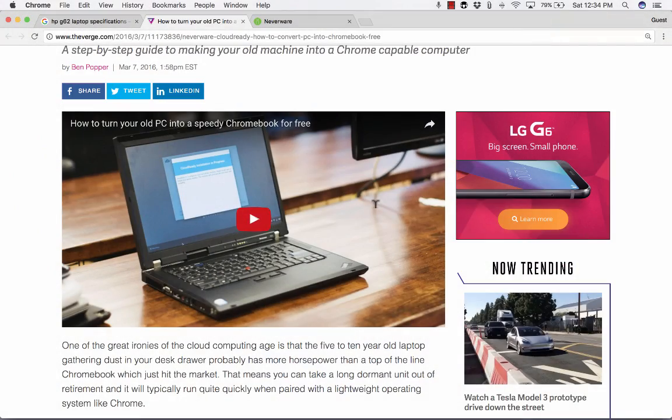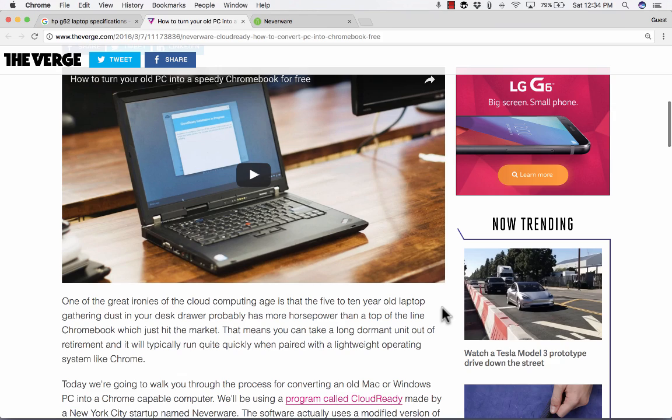The reason why is because Chromebooks are designed simply to use Google Chrome for the most part. That's their main purpose — the only function they really do. So they don't require a lot of resources. My old laptop is actually loaded with technology, features, and power that your typical Chromebook just doesn't have. So even though it's an outdated laptop, it could be a great fast Chromebook.